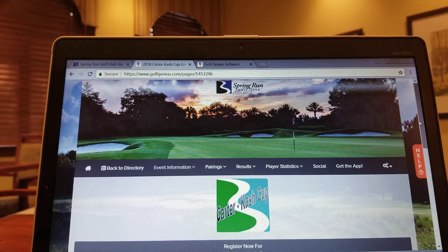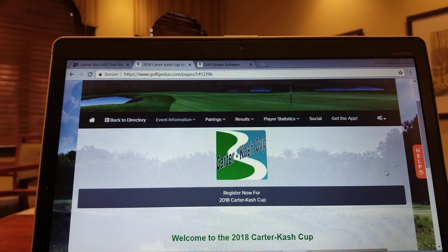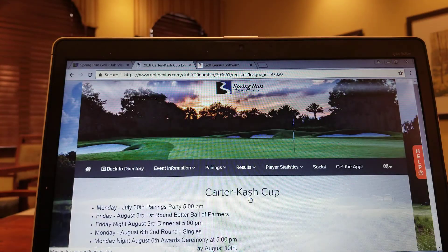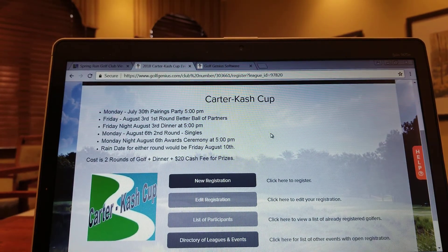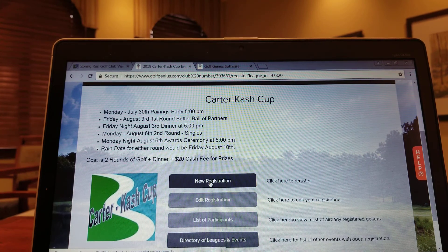As the main field comes in, all you're going to want to do is click on where it says Register Now for the 2018 Carter Cash Cup. You'll notice all of our pertinent information as far as the agenda for the week. But you're going to click on New Registration.